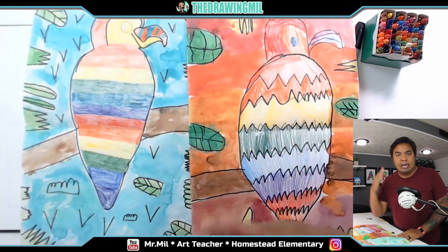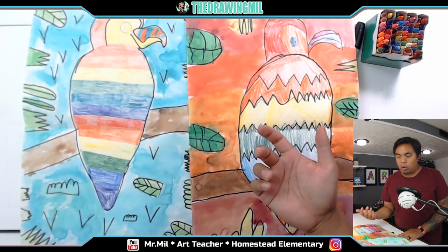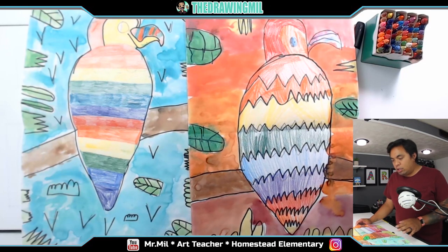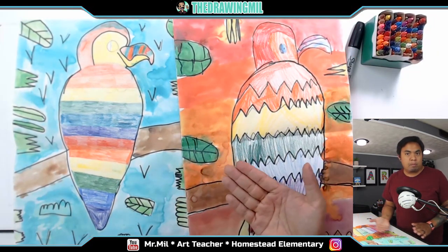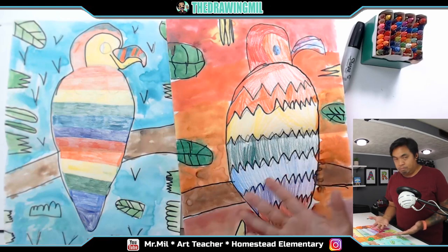If you don't know what the rainbow is, it's Roy G. Biv — R, O, Y, G, B, I, V. For this activity, we're going to minus indigo, so Roy G. Biv without the I. I'm going to teach you guys how to draw the parrot, and hopefully you have some colors. You can use markers, paints, anything you want. I'm going to be using crayon and hopefully we can make something really cool.